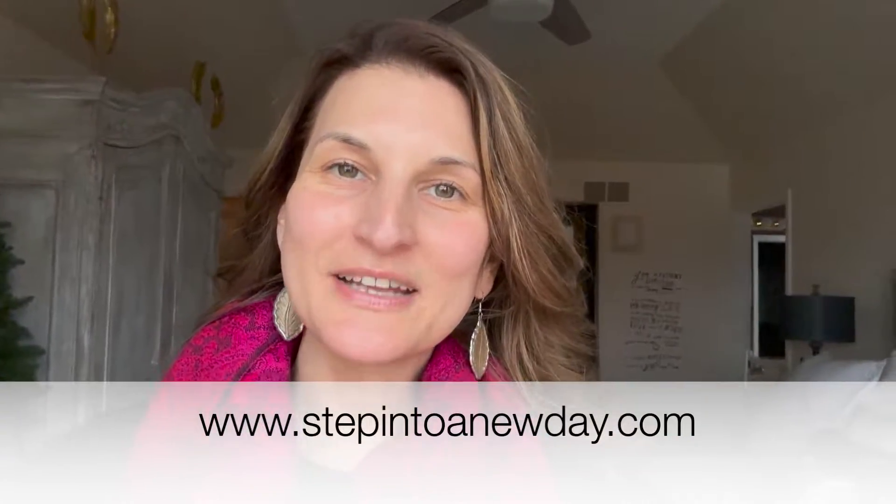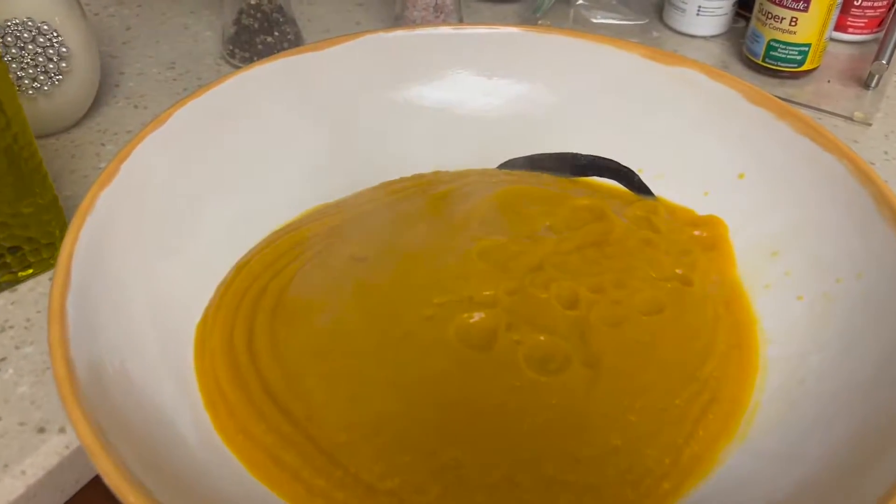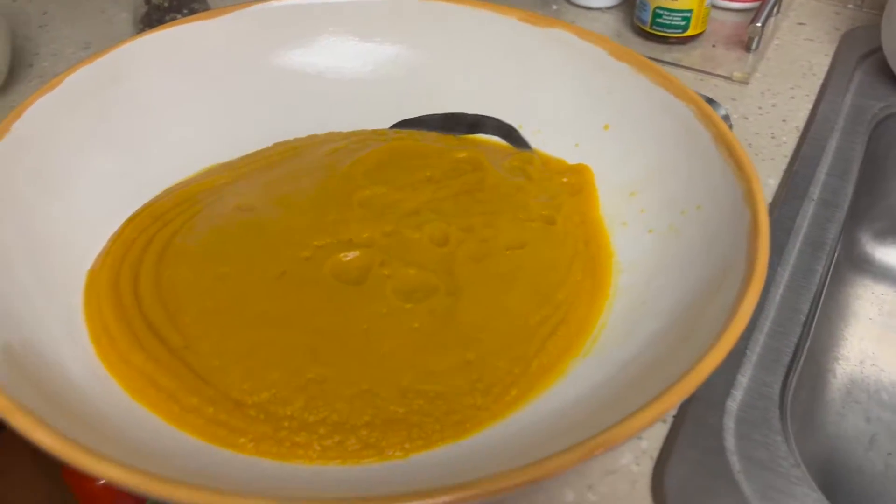Welcome to my channel, Step Into New Day Life Coaching. Today it is a dark, gloomy day — the 30-degree weather has really come to Illinois where I am from. Today I wanted to share with you a butternut squash soup recipe from Giada De Laurentiis. I made this about a week ago but wanted to share it because it is something that I absolutely love and I know you are going to love it too.